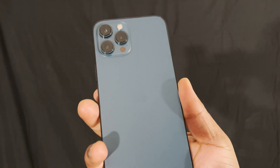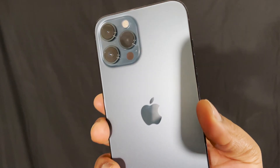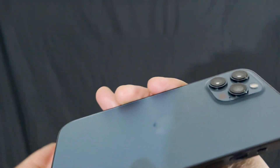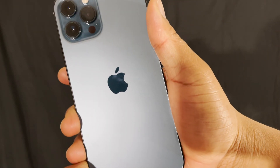On the back you'll notice the camera system, which is what most smartphone users rely on heavily, especially for social media. This phone has an ultra-wide, wide, and telephoto lens — three different lenses that all work together to give you the best pictures possible.